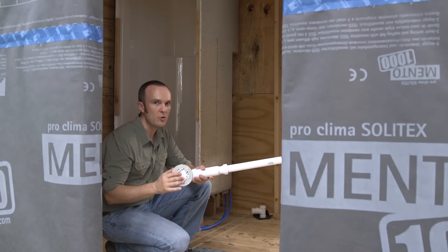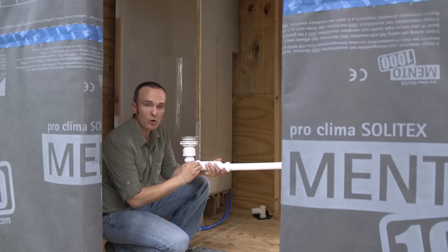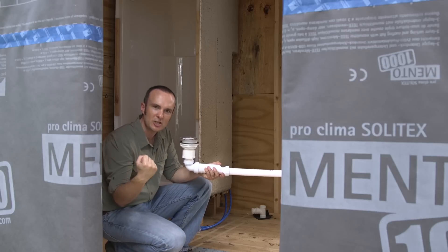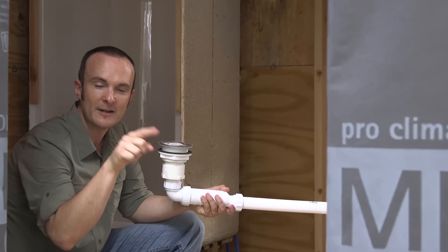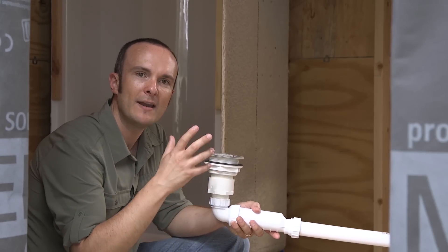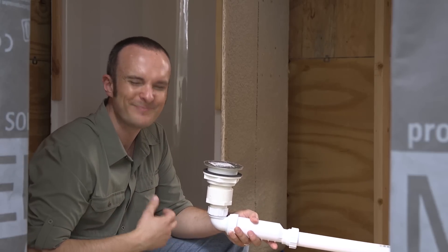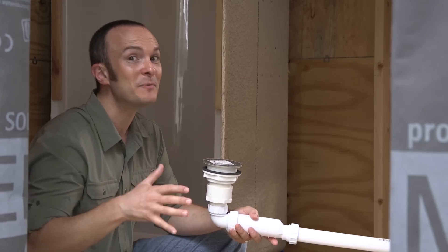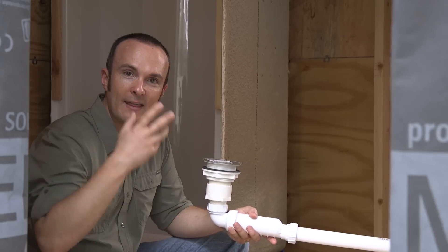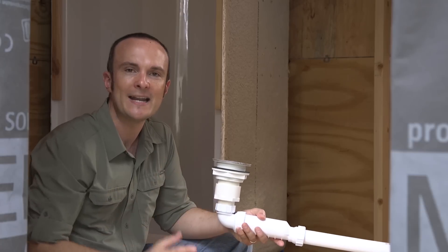We have a no-caulk shower drain with PVC connections, and then this thing is called a waterless P-trap. A P-trap is the P-shaped pipe you can see under your kitchen or bathroom cabinet — it fills up with water so that when there's negative pressure in the house, it doesn't suck air out of the sewer. Our house is not connected to a sewer, so we don't need those vent connections you see coming out of people's roofs — we're just emptying out into fresh air, not into a sewer system.